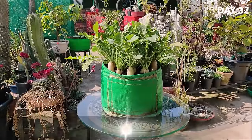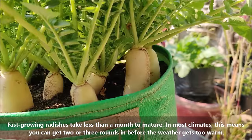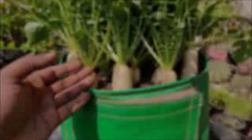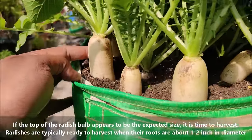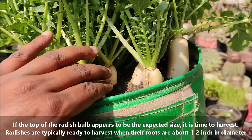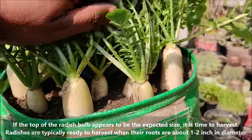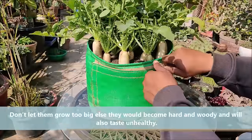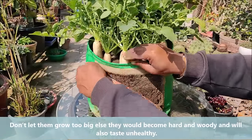Fast growing radishes take less than a month to mature. In most climates this means you can get 2 or 3 rounds in before the weather gets too warm. If the top of the radish bulb appears to be the expected size, it is time to harvest. Radishes are typically ready to harvest when their roots are about 1 to 2 inches in diameter. Don't let them grow too big as they would become hard and woody and will also taste unpleasant.